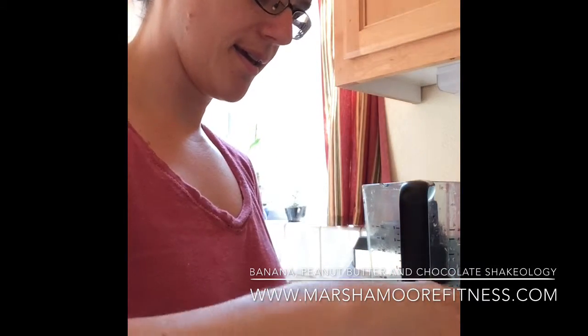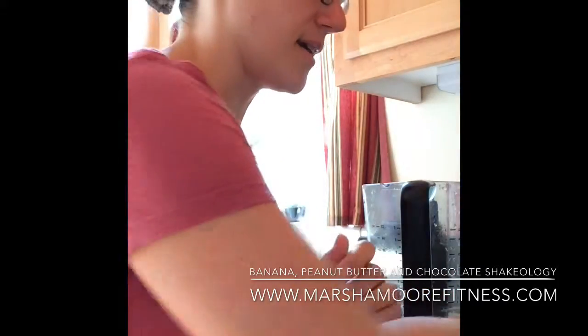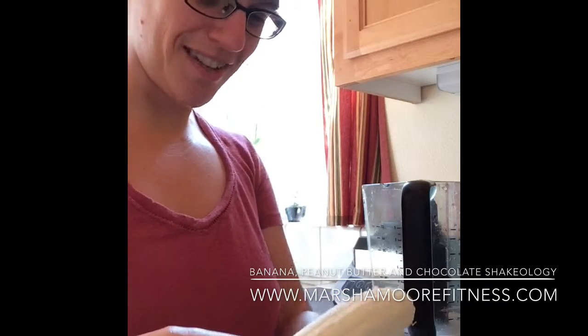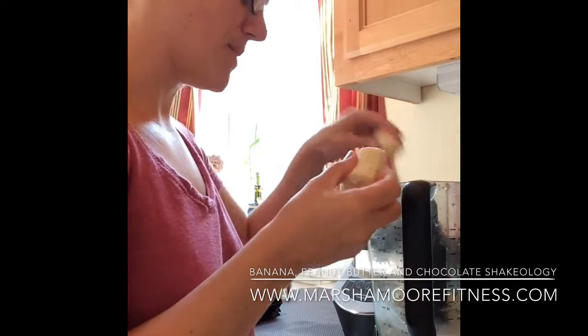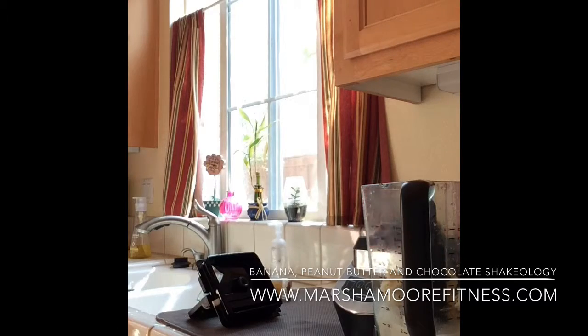Then I'm going to go ahead and put the banana in. This is one of my favorite shakes — I'm doing a chocolate peanut butter banana shake, so it's one of my favorites. I'll just peel this. I like to break it up; it makes it blend a little bit better in the blender. I'm not a fan of strings on the bananas — I don't know if you are, but I always take the time to peel mine off. I know it's going to be all blended up anyway, but I take them off. So there's our banana. Let me wipe my hands really quick, sorry.